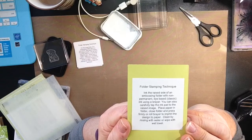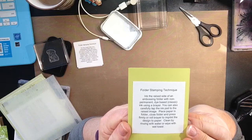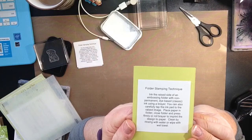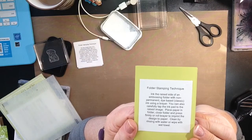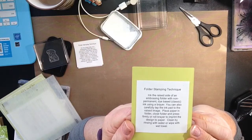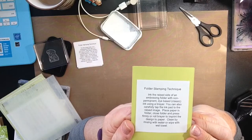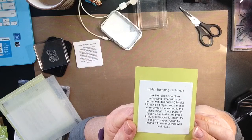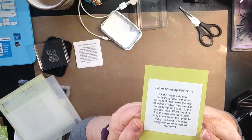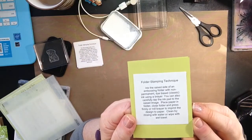What you're going to do is ink the raised side of an embossing folder with non-permanent dye-based ink. We're going to be using our classic ink today. You can use a brayer, but I'm just going to go direct to folder technique. You can also carefully tap the ink pad to the raised image, which is what I'm going to do. Place paper in the folder, close the folder and press firmly or roll a brayer to imprint the design to the paper. Then clean by rinsing with water, wiping with a wet towel, or you can use your Simply Shammy or a baby wipe — whatever works for you.